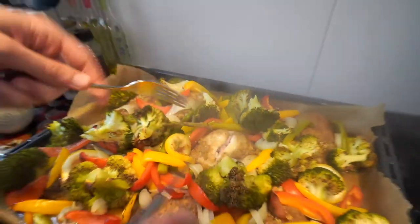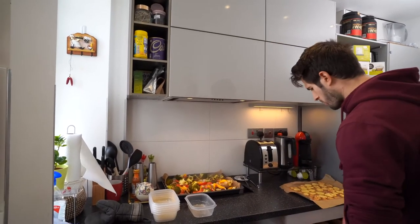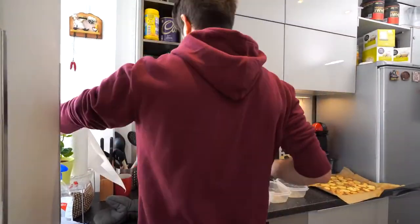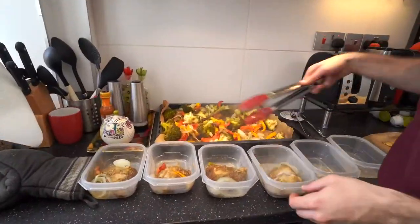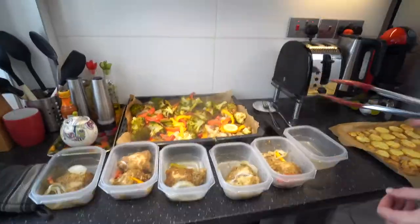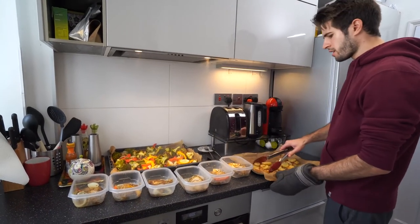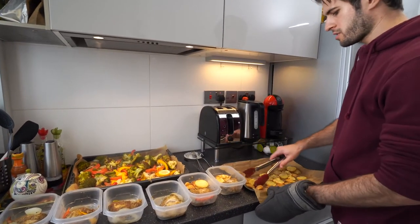So now we can start putting it into Tupperwares so we can portion it out for the rest of the week. We've got a bunch of Tupperwares — I'm going to start by taking one piece of chicken and putting it in each. This part is really simple; I'm just trying to spread out equally all of the food that we've cooked across the different Tupperwares.